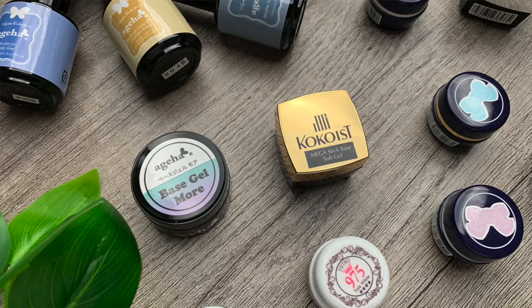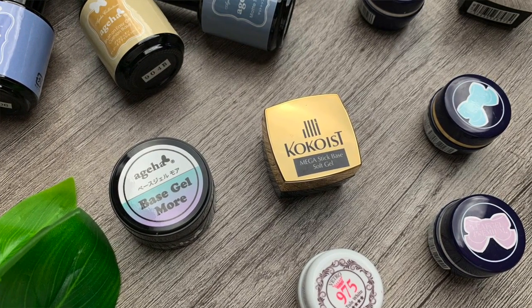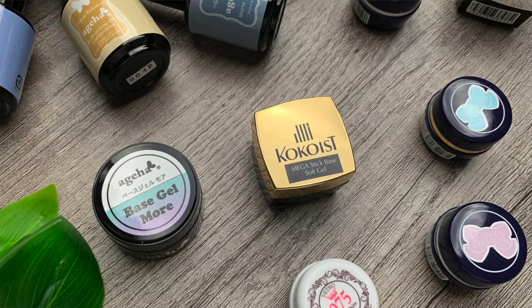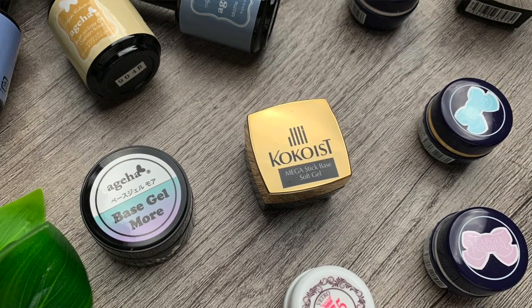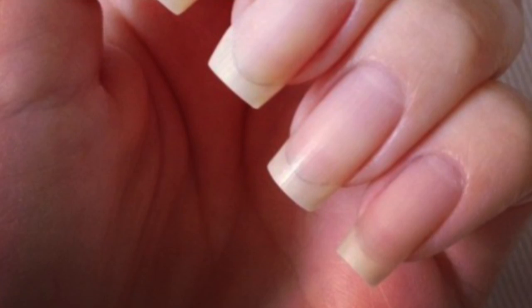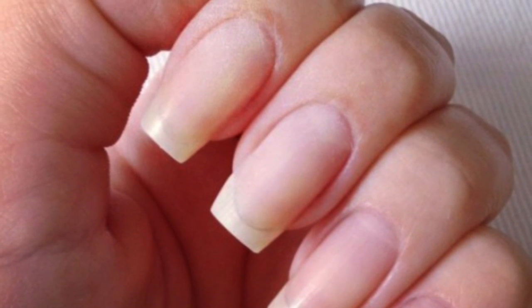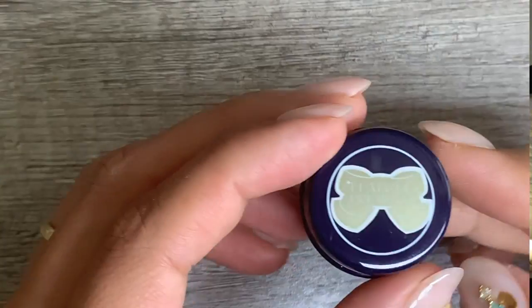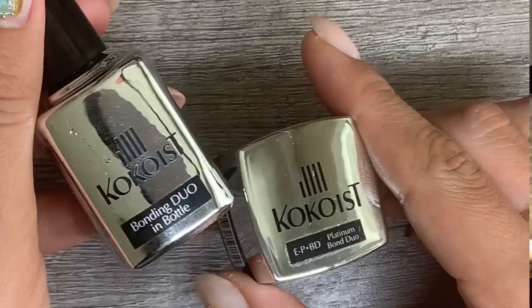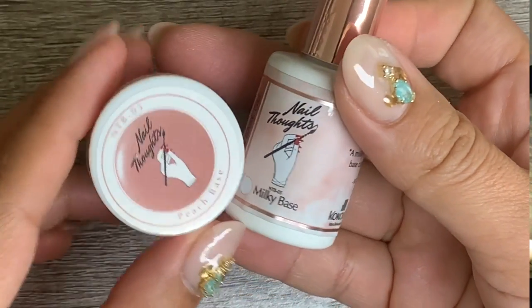Working with the right consistency of gel is key. Soft potted gel formulas like Japanese gel give us everything we're looking for — they are meant to self-level like a dream, with finished filing being optional. For nails that already have a strong C-curve and merely need a generously thin reinforcement, Leaf Gel Sandy Free Plus, Cocoa's Platinum Bondual, or the Nail Thoughts tinted bases are great overlay options.